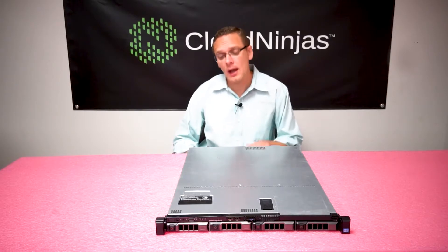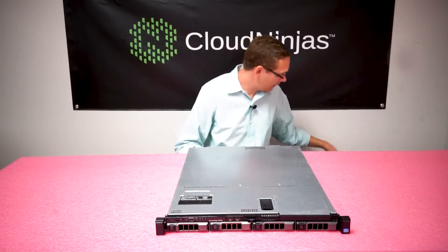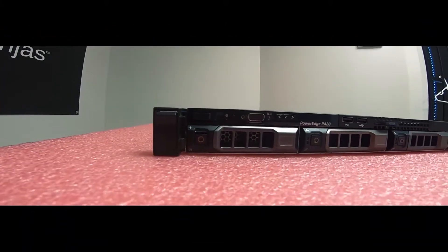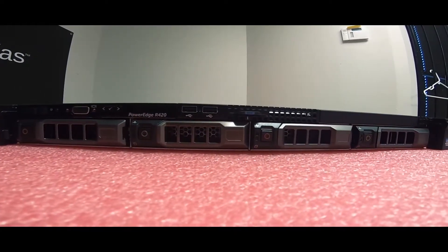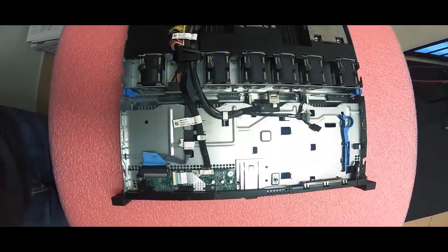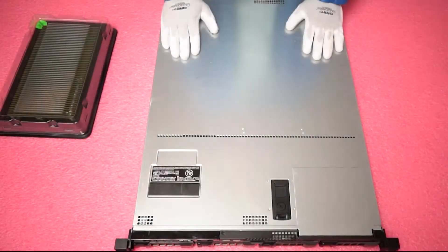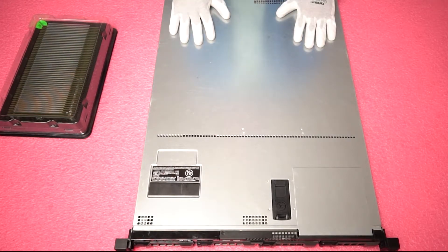Let's go ahead and open her up and look inside so I can show you a little bit more about what I'm talking about. But before we open it up you always need to get your ESD gear on to make sure we keep the machine safe and protected. Now that we have our ESD gear on we are safe to open the server and prevent it from getting shocked and damaging any of the components or the motherboard inside.